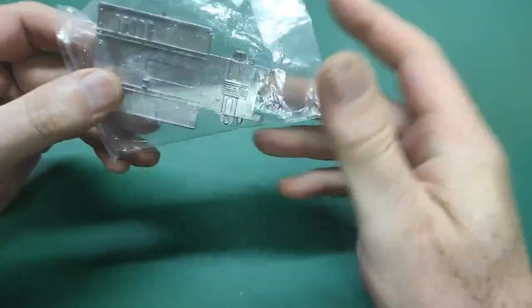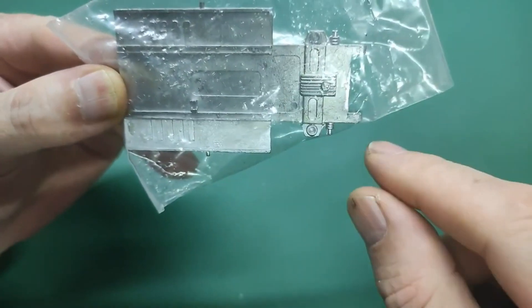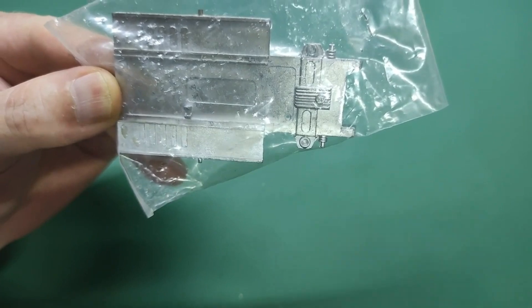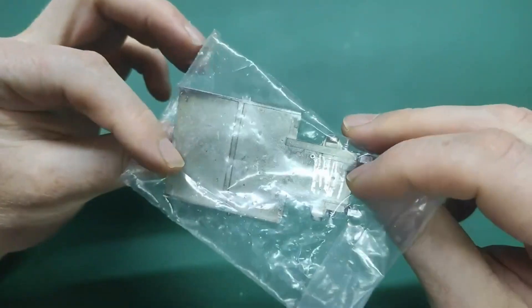And last but certainly not least for the metal parts, we have the lower floor pan right here. You can see the oil pan - there's no engine, this is a curbside kit. You can see some of the axle detail. Nothing to see on the inside.